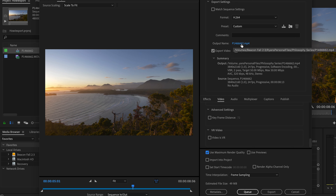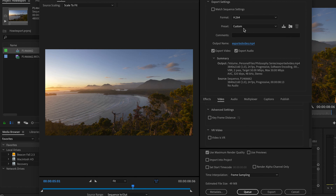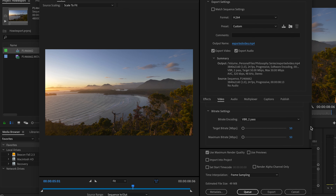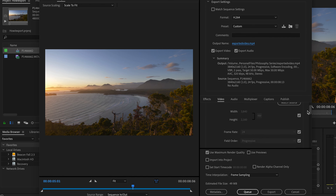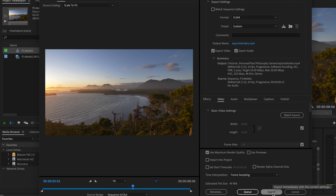Up here you can change the name to whatever you want — 'Exported video.' So that looks good. We've got 50 VBR 2 pass right here and the profile set to high. That's pretty much it. Once you do that, if you want to create a preset, just click save preset and write whatever you want. Then you are good to go — just press export and your video will be on its way.